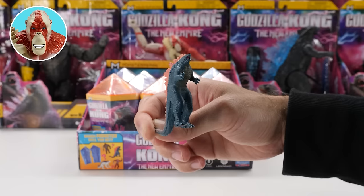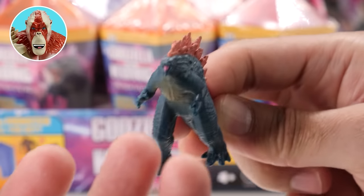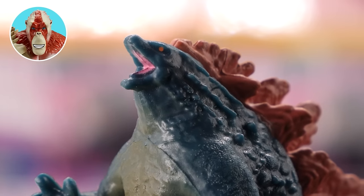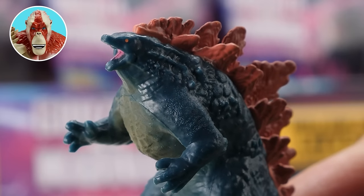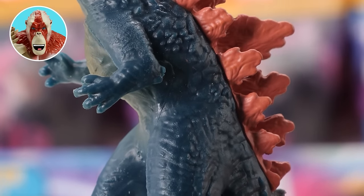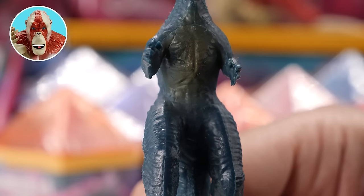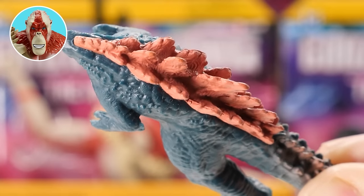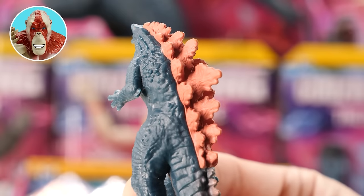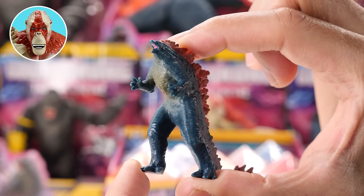Pretty sweet sculpt and paint. Look at his face — too bad he doesn't have his atomic breath. No teeth inside his mouth. His eyes are mirrored dots. Love the textured scales on his body. His color looks like he just burst out of a blue iceberg. The front of his body is lighter. He has a huge upper body and skinny little legs. Here are his pink spikes — I love the sculpting on them, but they look like a separate mold from his body. What a big tail — he's even got tail spikes. He's roughly two inches tall with no articulation.